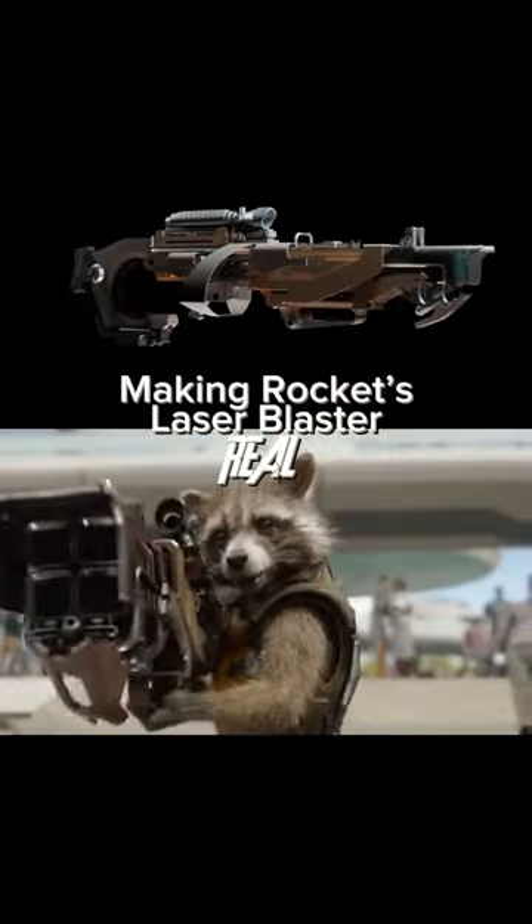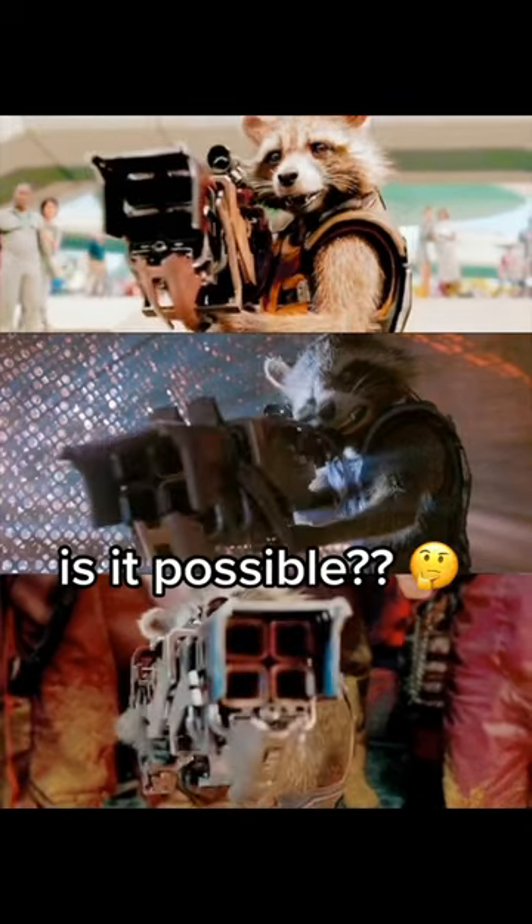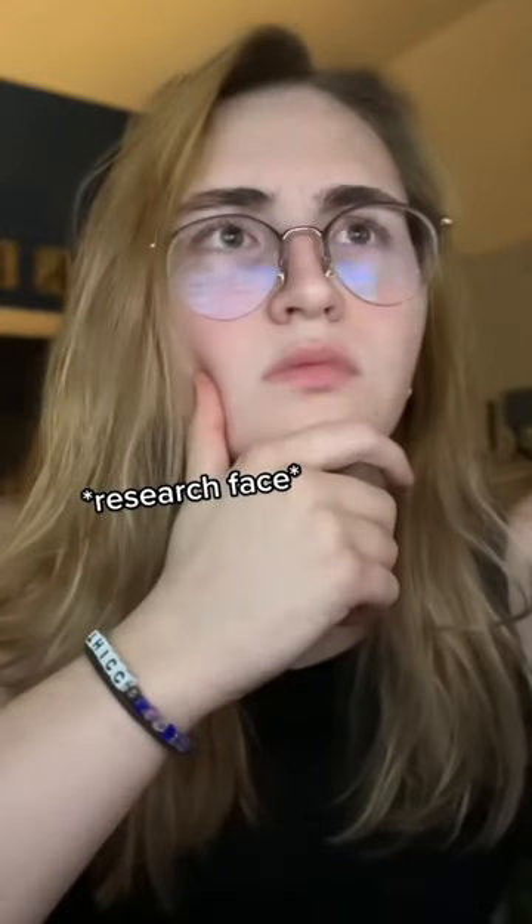Here's how I plan on making Rocket's laser blaster real. I recently saw Guardians of the Galaxy 3, which ignited the question: is it possible to make this in real life? So I started doing a lot of research.